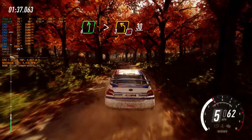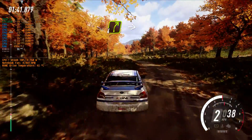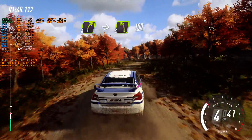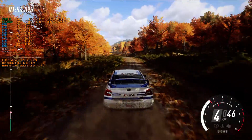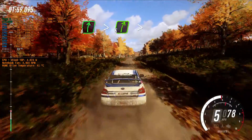30. 4 right to a crest, long, into 4 left long of a crest. 100. 6 right, extra long, tightens 5 of a crest.